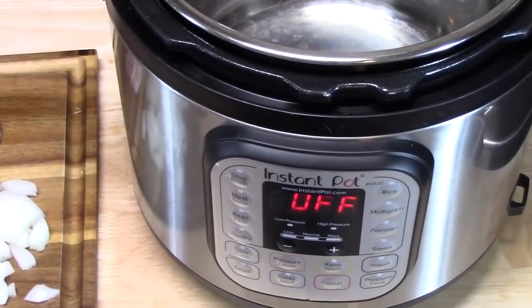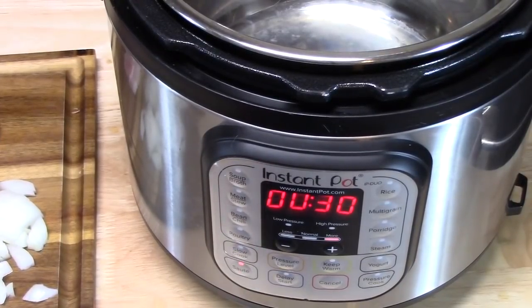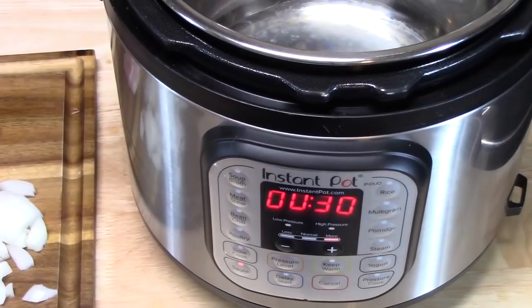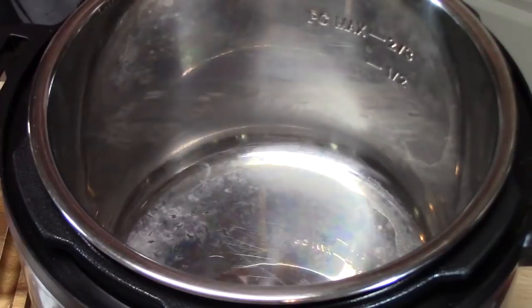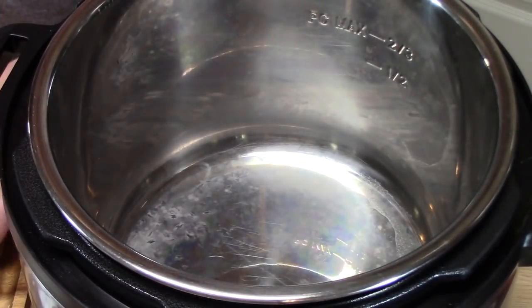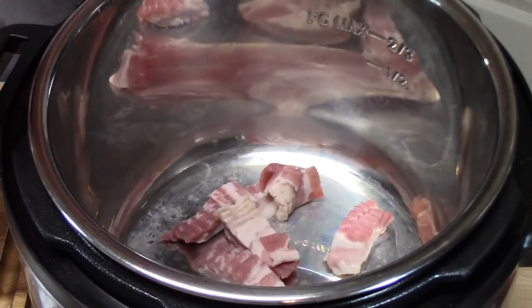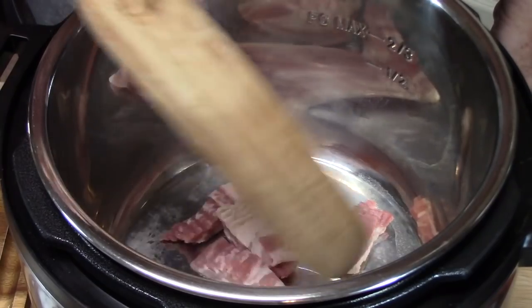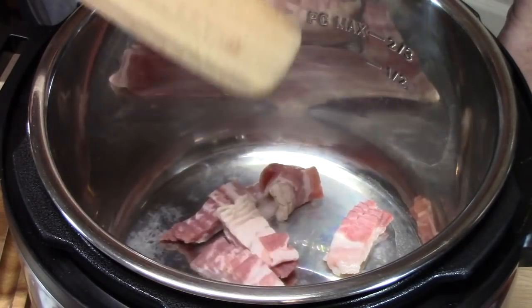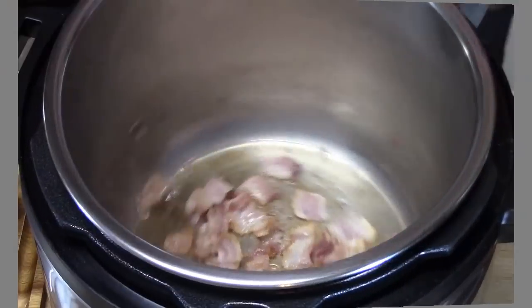The first thing we're going to do is put our Instant Pot onto sauté mode because we're going to start cooking our bacon. You just want the pot that the Instant Pot comes with. Our pan is hot inside — we're going to place our bacon inside and let it start crisping up. This will take about three to four minutes. I'm going to let it get brown on the bottom, then start flipping it and breaking it apart so the bacon doesn't get stuck in the pan.